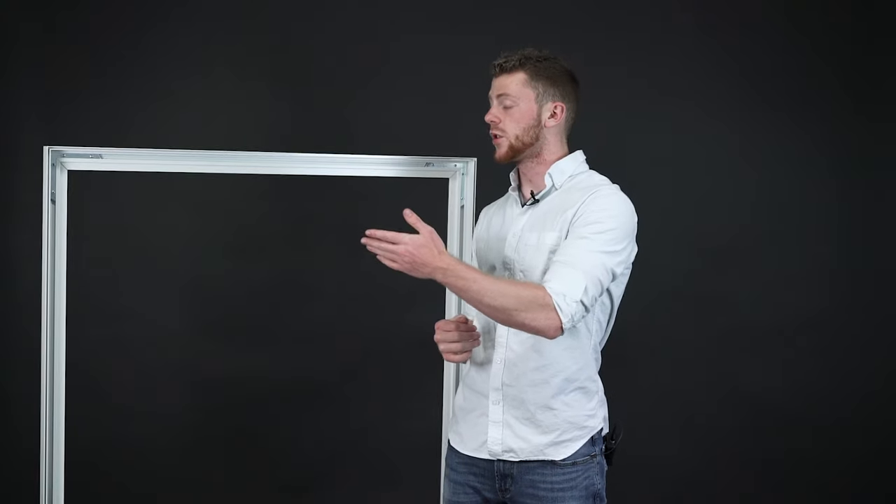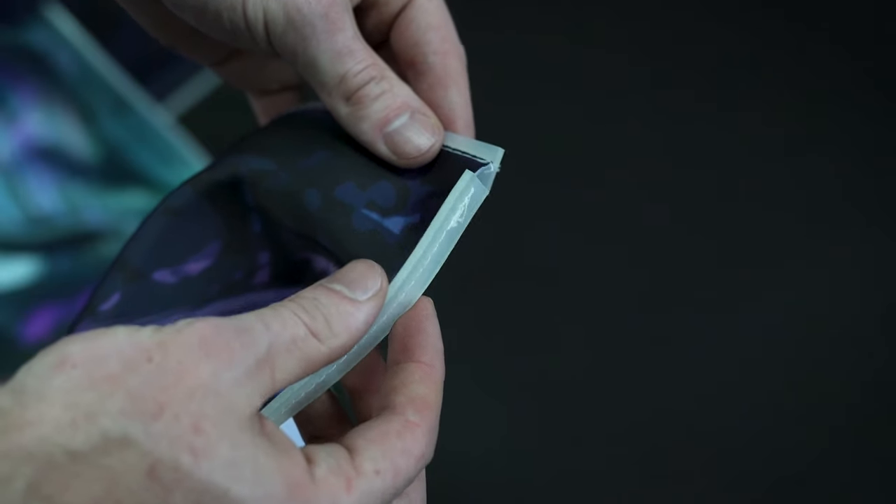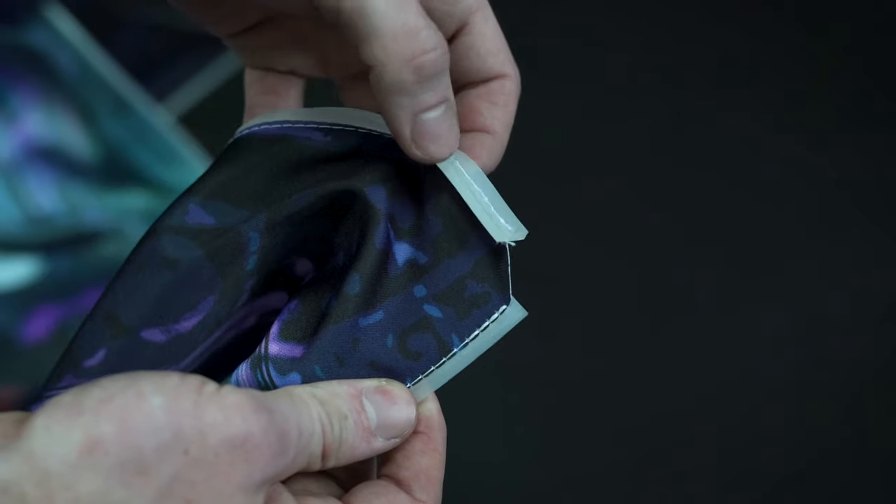Now that you've got your frame assembled, it's time to insert the graphic. You'll notice a silicone beading around the edge of the graphic — this is the part you'll be physically putting into the frame.